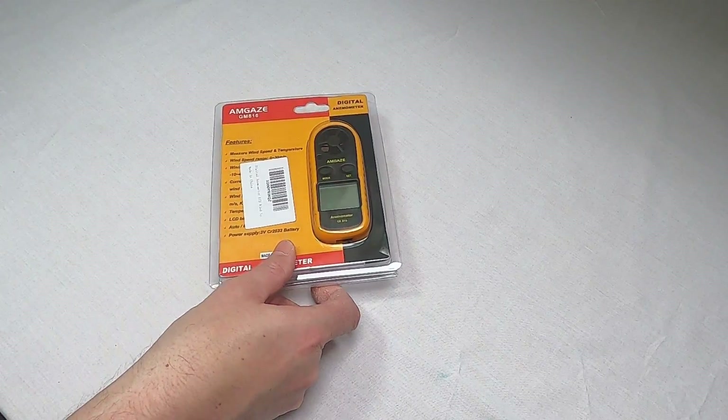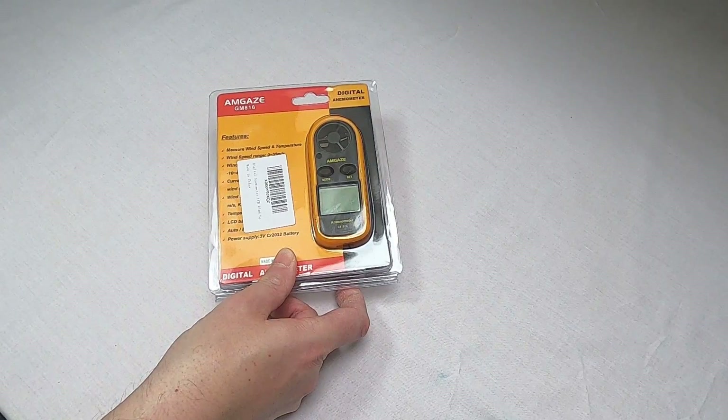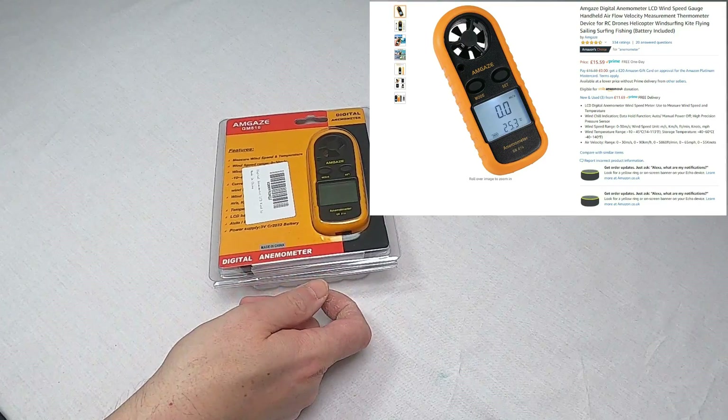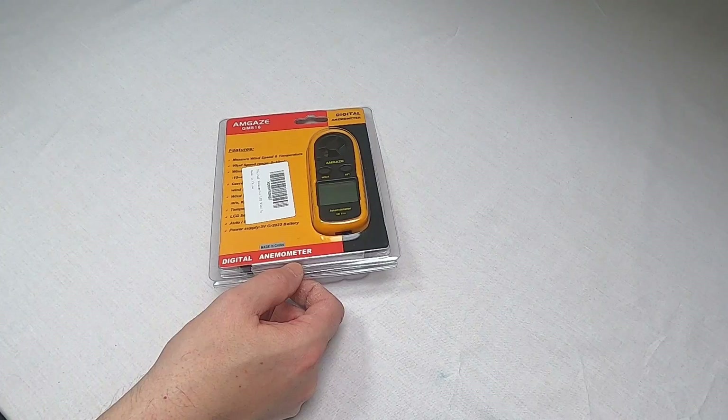So this is why I have got here a digital anemometer. It does wind and temperature. This is the Amgaze one — bought it off Amazon. I'll put a quick screenshot up to the page so you can have a look at that, and the link will be in the description.